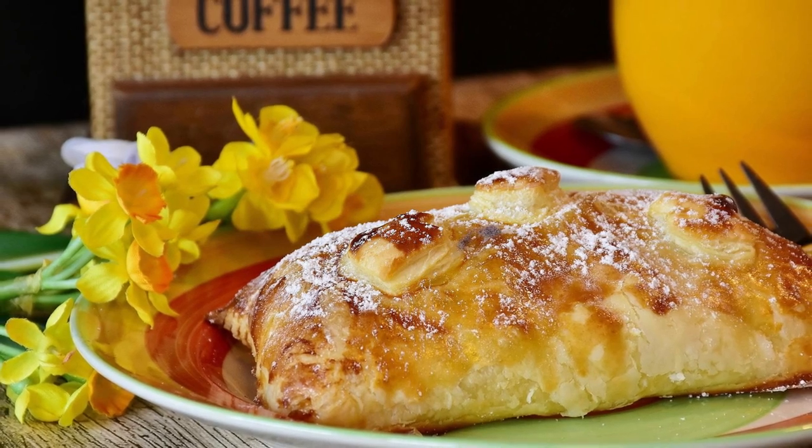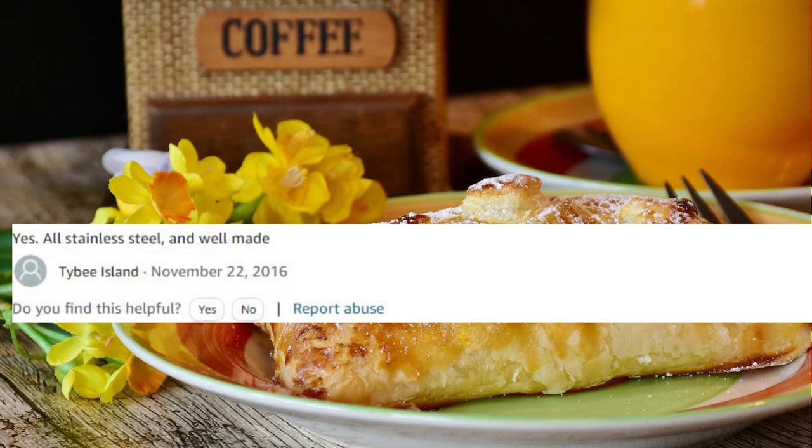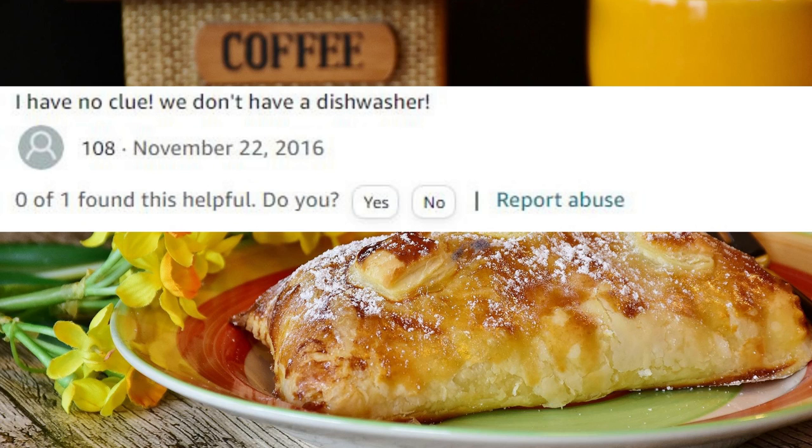Amazon customer Tybee Island's answer: Yes, all stainless steel and well-made. Amazon customer 108's answer: I have no clue. We don't have a dishwasher.